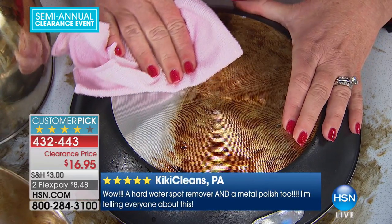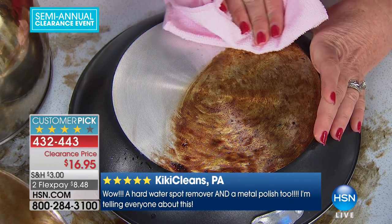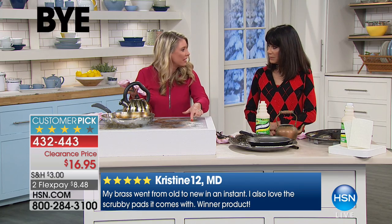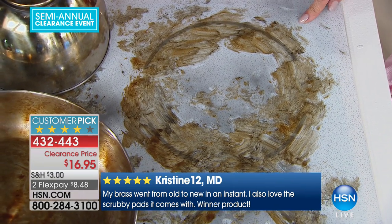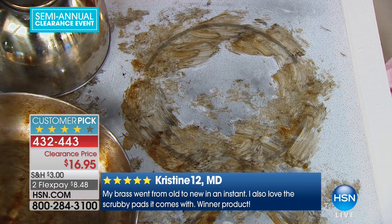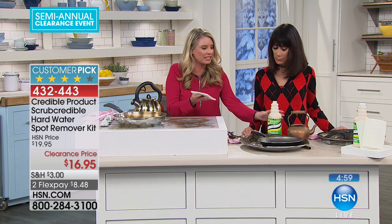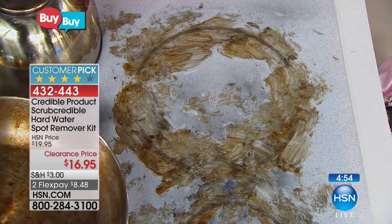Look at how simple and easy this is. For those pots and pans, no elbow grease at all. For years we've been scared to clean glass stovetops with expensive cleaners. They even tell you to get razor blades out, which can become dangerous. You've got the caked-on stuff — all you've got to do is take this. You're getting non-abrasive pads too.